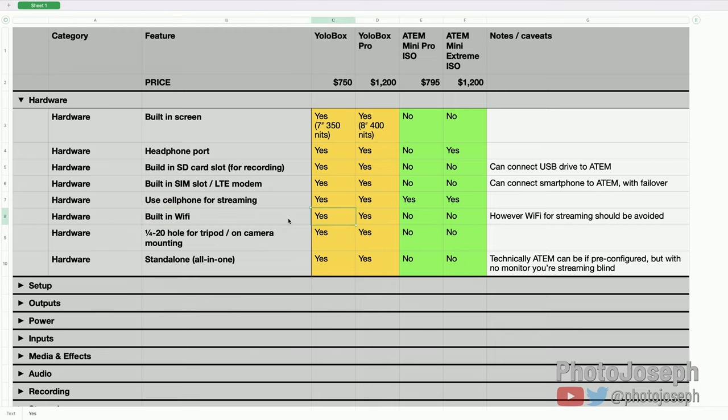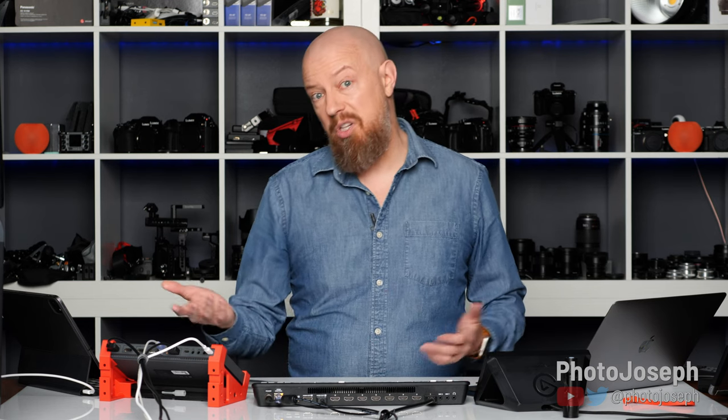Built-in Wi-Fi: the YoloBox has it, the ATEM does not. Now, Wi-Fi should not really be used for streaming — you really don't want to use it if you can avoid it. But I very much appreciate that the YoloBox has it built in so you can use it if that's the only option. With the ATEM you're out of luck without some kind of weird tethering setup. So please don't use Wi-Fi to run your live stream, but if it's the only choice you've got, the YoloBox has you covered.